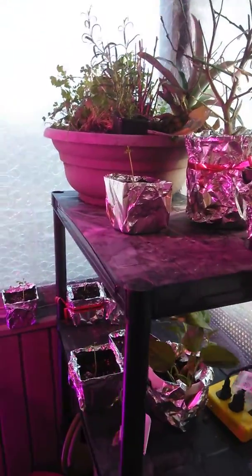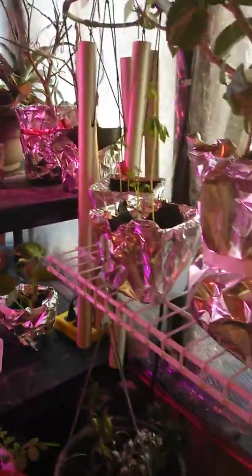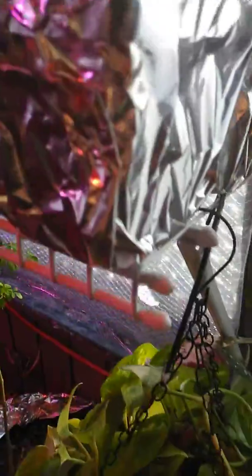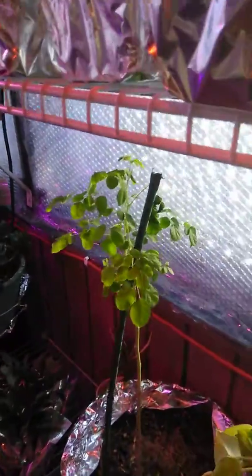We have moringas growing everywhere and they're doing fabulous back here. Look how nice and cute they are. The houseplants are happy, and there's a moringa tree that's happy too.